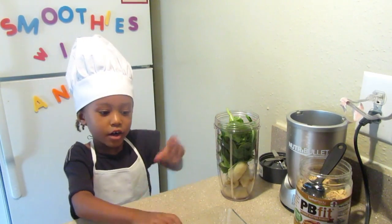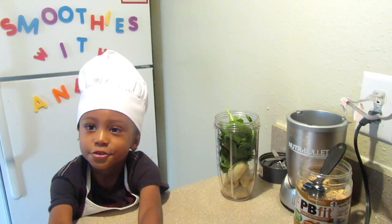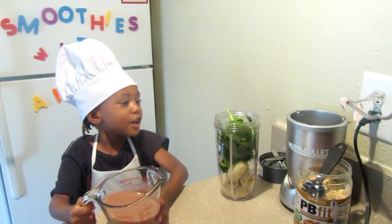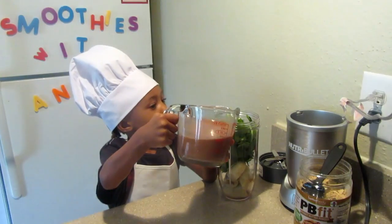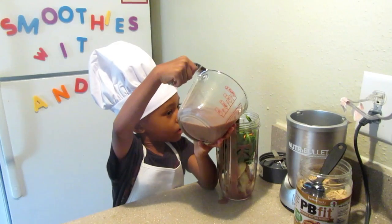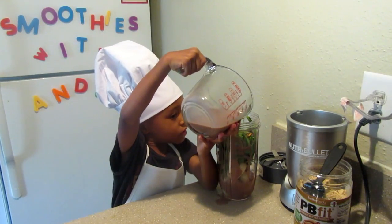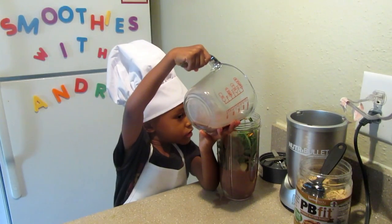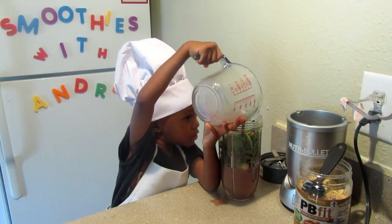And then we're also going to add in chocolate milk. A cup and a half of chocolate milk. A lot of chocolate milk.